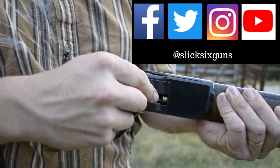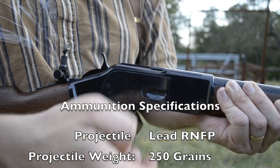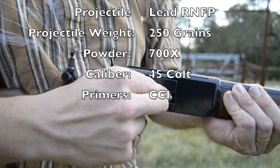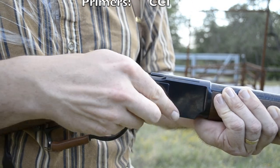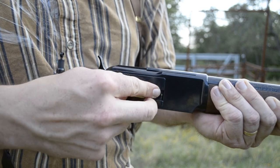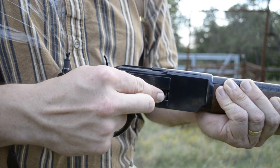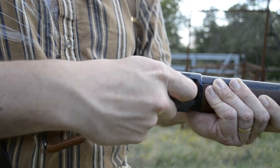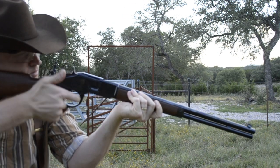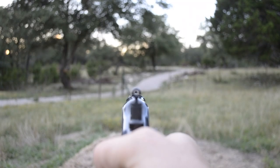This rifle holds 10 plus 1 — 10 rounds can be loaded into the tubular magazine and one round can be chambered with the hammer in the safety notch. For this video I'm just going to load the tubular magazine. The rounds are loaded one at a time into the side loading gate. As you can see, the rounds go in with the bullet pointing towards the muzzle. They slide in very smoothly and almost effortlessly, making reloading on the go a very pleasant experience.